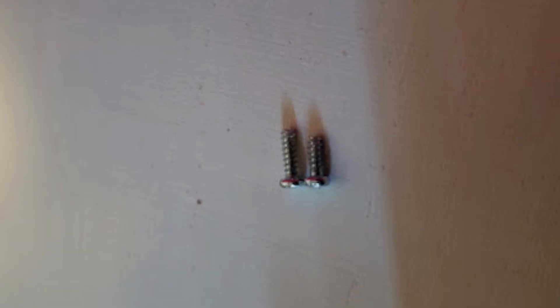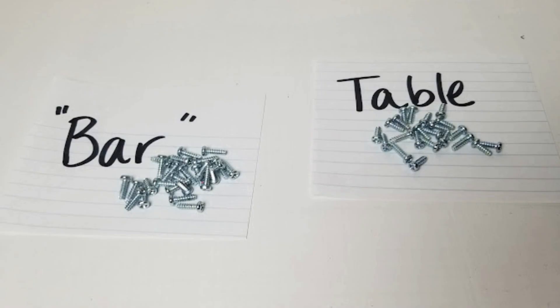It's a grainy picture but you can see the difference — the slightly longer ones go to the bar. It will make your life much easier if you don't mix them all up. This time around I'm going to label them and put them in little baggies, so you can learn from my mistakes and do it right the first time.